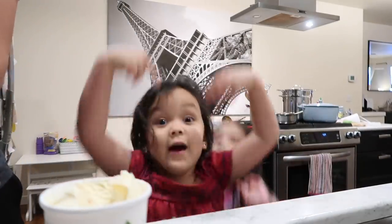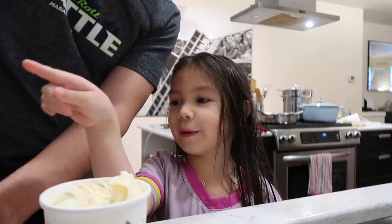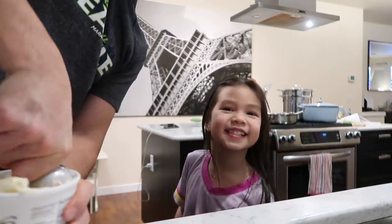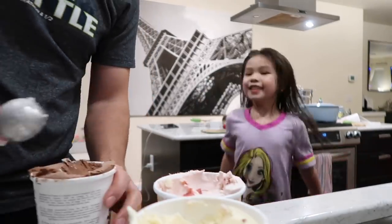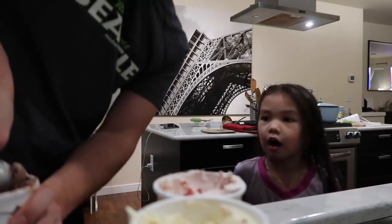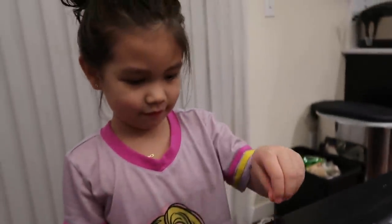I could jump higher than you. I could jump well. Come on. Thank you. You're welcome. Don't eat it yet. I want vanilla first and then strawberry and then chocolate. Okay, why does it matter which one's first? I like it like that. There we go. All right. And now chocolate. You want chocolate? Yeah. Are you okay? Do you need help? Job well done.